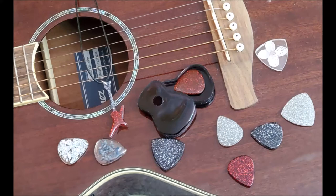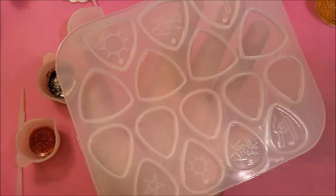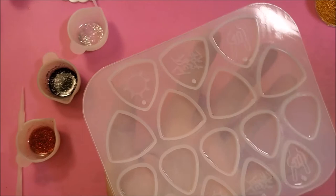Hello everyone. This is just a fun video I made. If you have anyone in your family that likes to play guitar, this is just a quick and easy project you can do and you can give it as a gift, or keep them for yourselves if you play guitar.